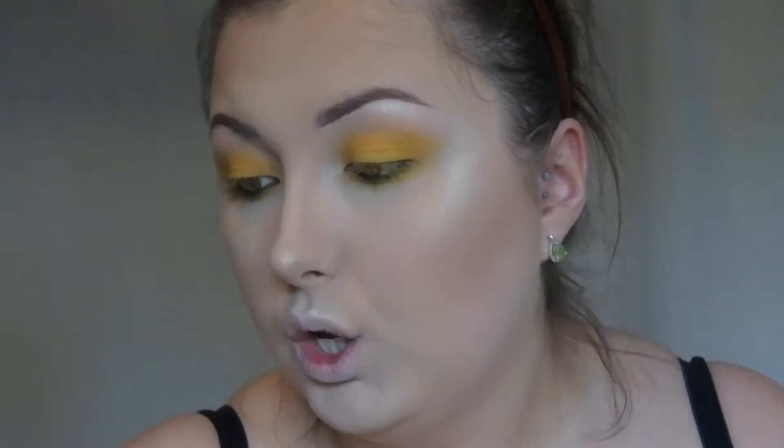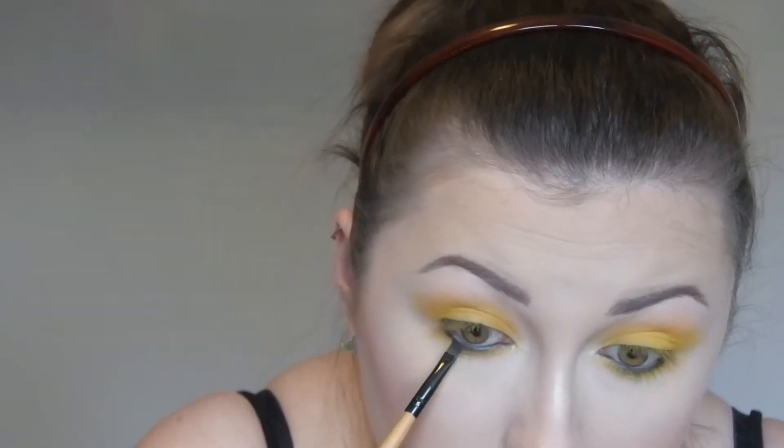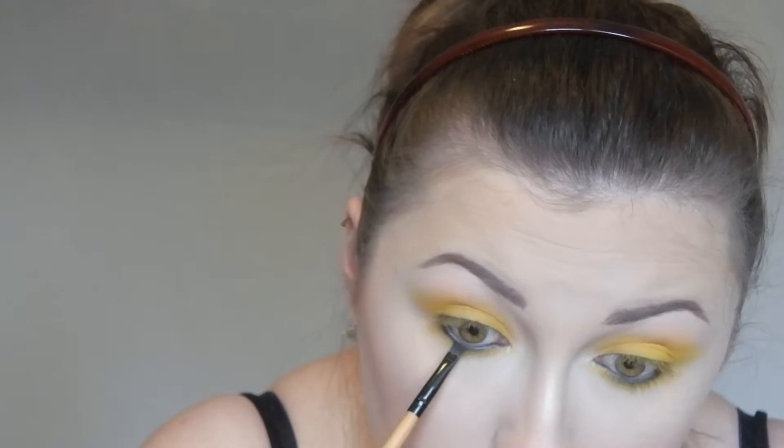I'm going to get a black eyeliner — this is in the shade Dean from The Balm — and I'm just going to line my waterline with this. And then I'm just going to intensify that with Platonic from the Urban Decay Full Spectrum palette. I'm just going to run this very close to the base of my lower lashes on the outer part of the lower lash line as well.